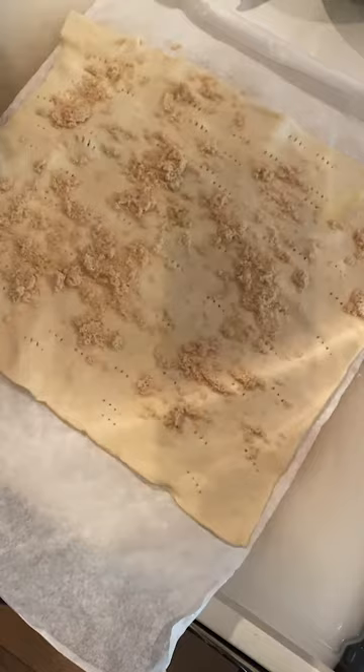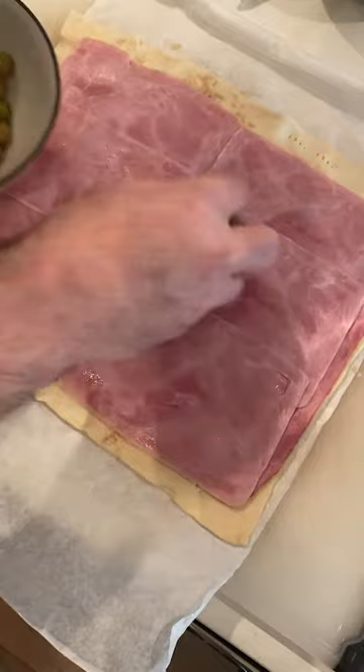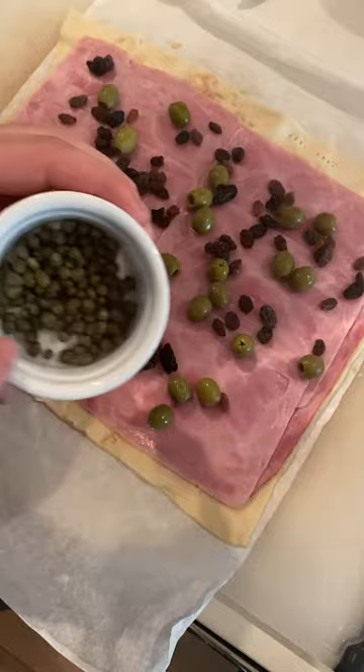Go ahead and place your turkey bacon nice and evenly, then your ham, and then we're gonna add some olives, a little bit of raisins for some more sweetness, and capers.